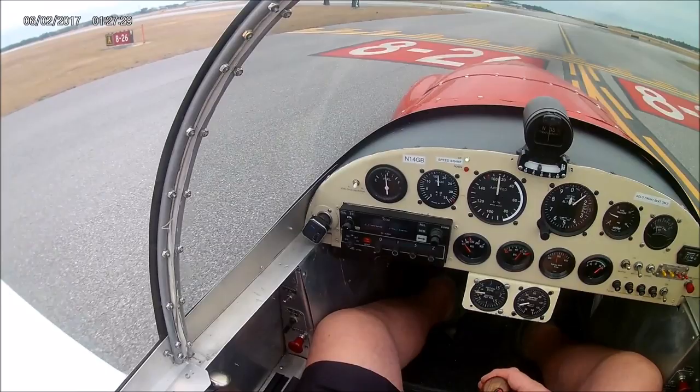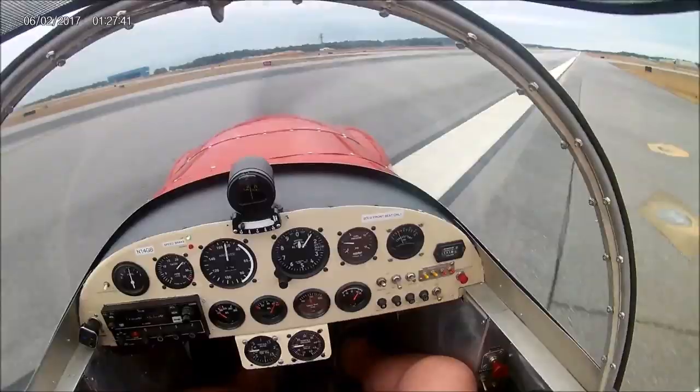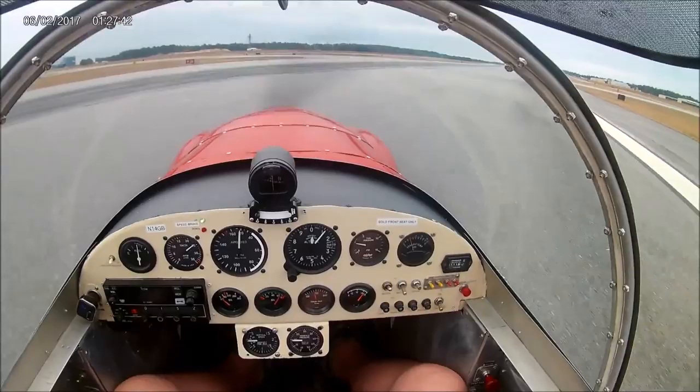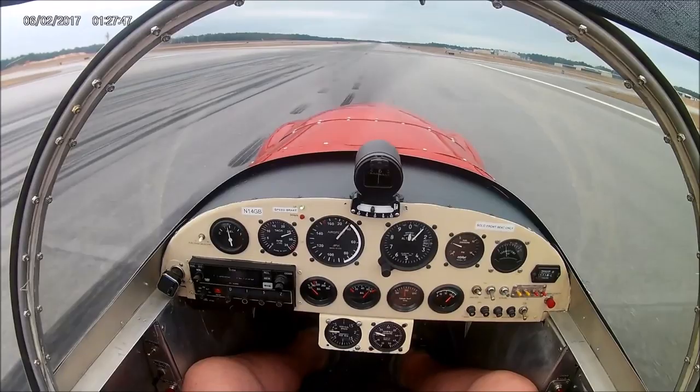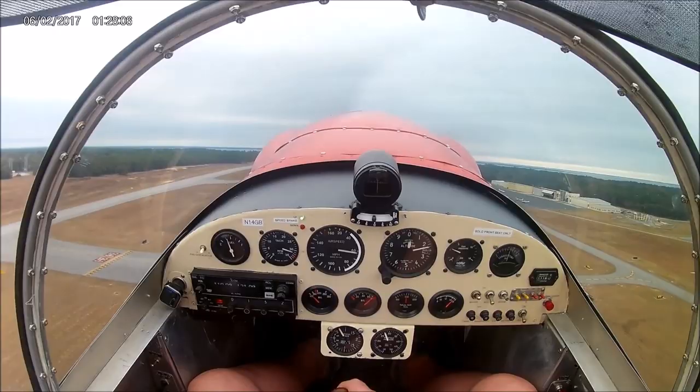I rotate at 50 and I land at 50, which is way above stall. It stalls about 40 to 42 in ground effect, but it's real nice to make a smooth landing at about 50. It cruises about 100 at economic cruise, and you can push it a little bit and get 110 to 115. At altitude you could probably get more than that.